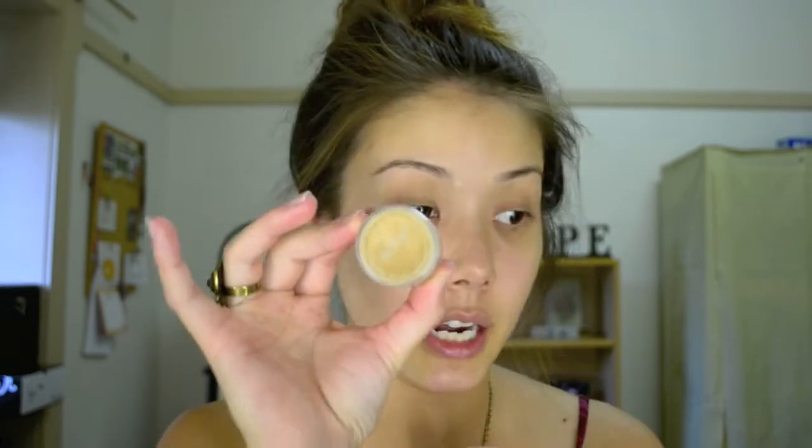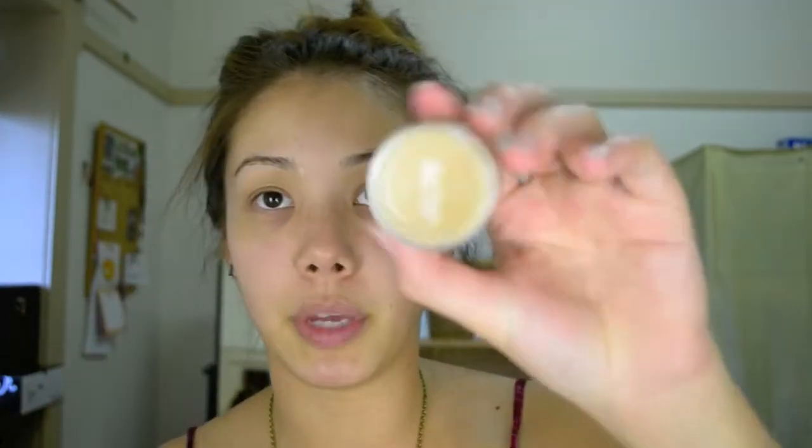For priming my eyelids I like to use Urban Decay's Eyeshadow Primer Potion — this is the original formula. For my concealer I use Ben Nye's Mellow Yellow and also Napoleon Perdis The One Concealer. You can choose to use one — if anything I would go with Napoleon Perdis The One Concealer over Ben Nye's Mellow Yellow.